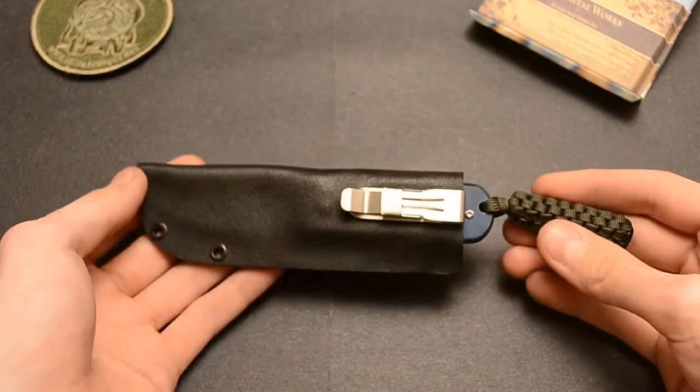Hey guys. In this video, I'm just going to be showing off what I worked on today. It's a customer's order — it is another pocket fixed blade.